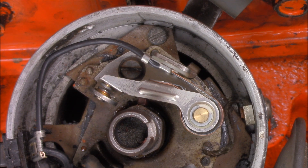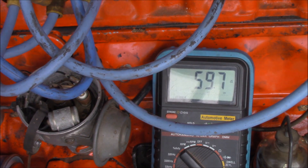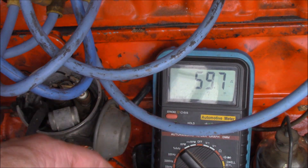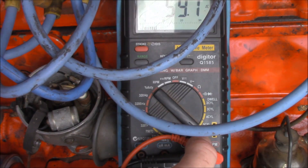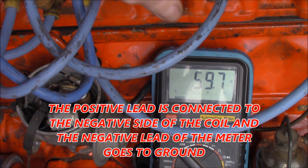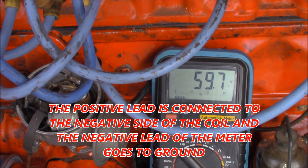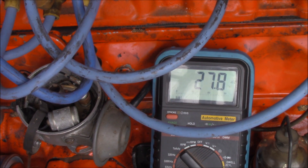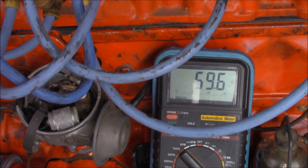Let's see what it reads on the dwell meter. You can see I've got my meter here with the angle scale on it, and I've got it set to the six-cylinder range. Remember, it's meant to be roughly around 30 to 35 degrees. With the ignition on, we'll just crank it — and it's just a fraction under.